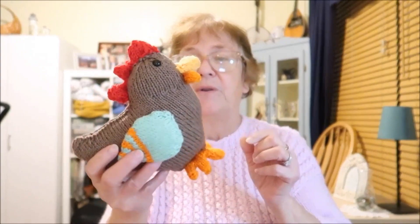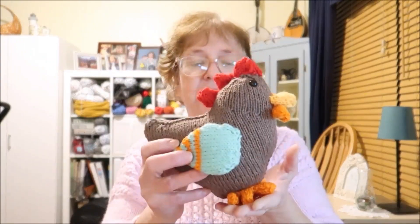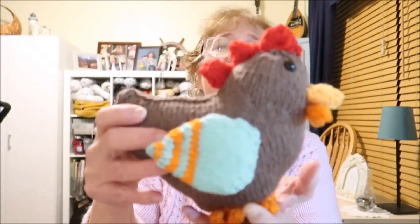So that's a thought — a little apron or a little sweater if it's a boy chicken. Well, I guess if it's a boy chicken it would be a rooster, but you know what I mean. So anyway, there is my little chicken.